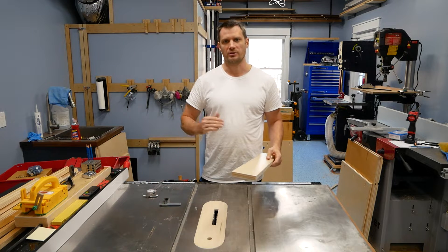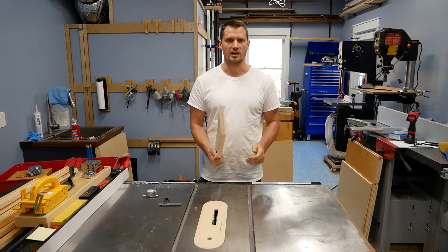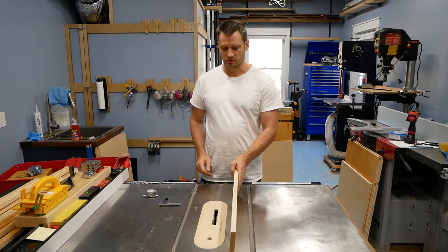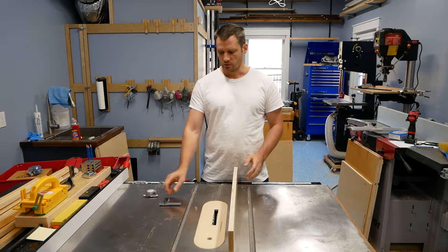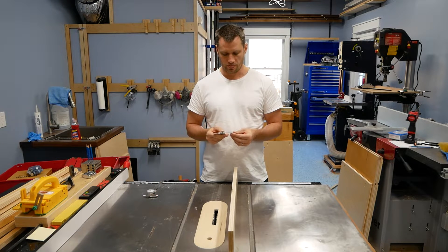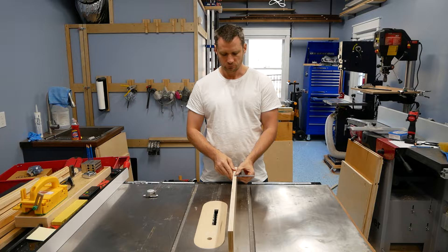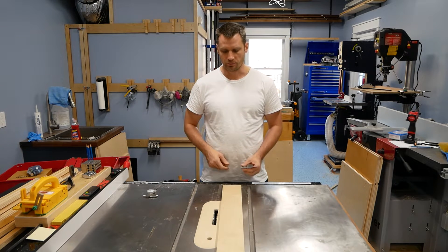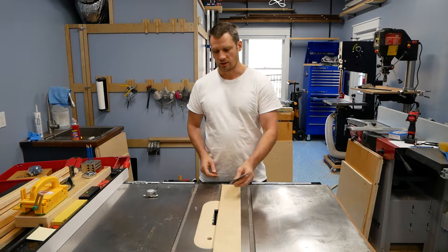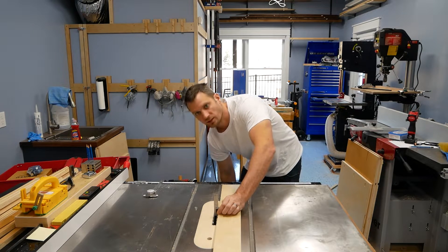So instead of measuring the depth of the dado itself, I measure how deep I want the depth of the actual — let's say this is the side of a cabinet. What I like to do with this three quarter inch piece: maybe I want a quarter inch dado. What I do is I set up my double square here to one half inch, because that's what I want to have remaining. So that would be a quarter inch dado depth, but obviously this is slightly undersized. So I set up the piece of plywood and then I get down close and set my depth exactly at that one half inch.